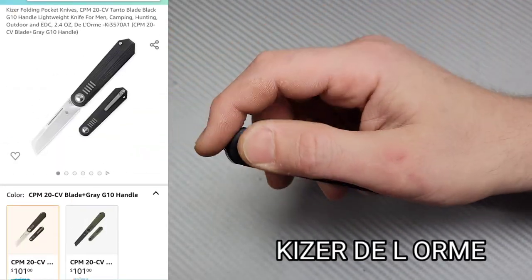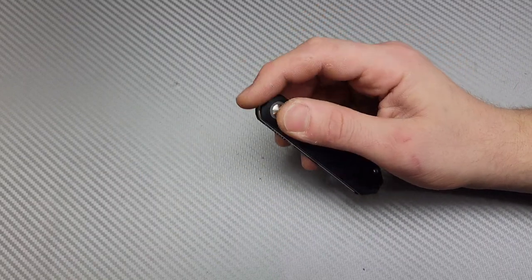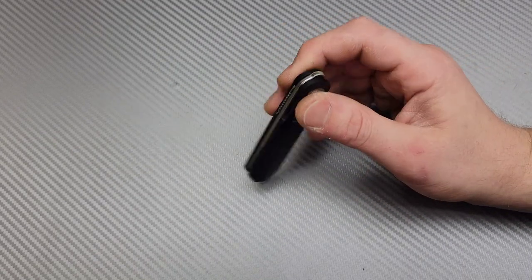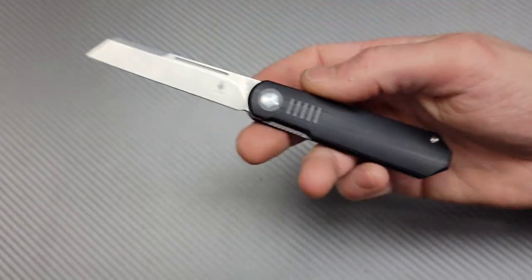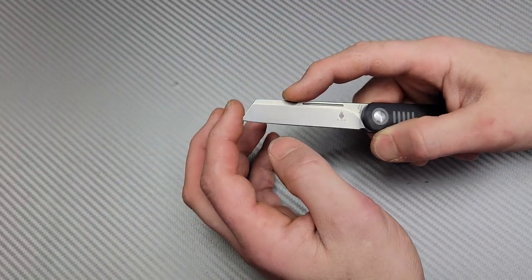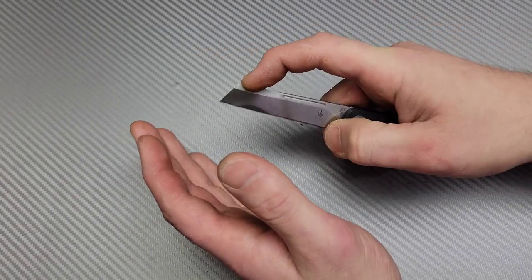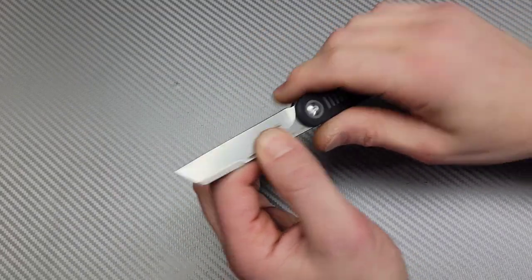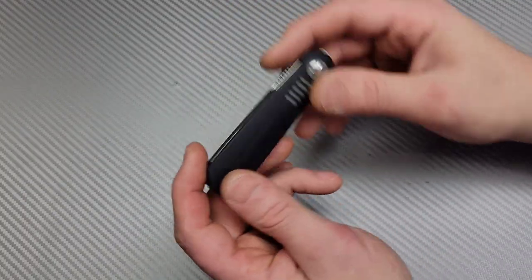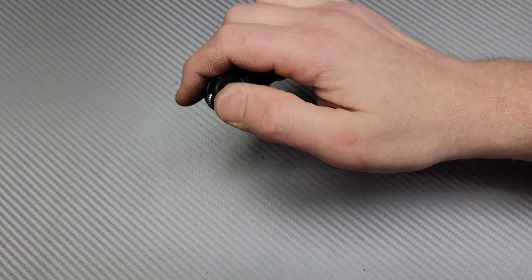I know Concept put out another Justin Lundquist design that's not exactly like this, but it is really good quality and that one seemed to get a little more attention. However, this one is in 20CV, G10, and comes in a couple different options. 20CV, nice affordable price, beautiful sheepsfoot — you can call it a wharncliffe because it is a straight edge — awesome utility-style blade, ergos are really nice. The handle kind of looks like a coffin, but the blade hides really nicely into the handle, so it's super compact with a titanium milled pocket clip.